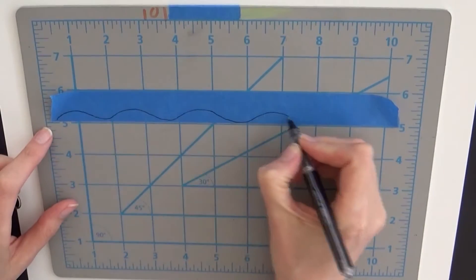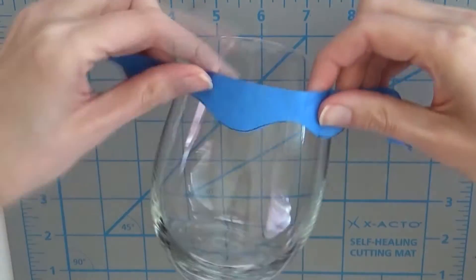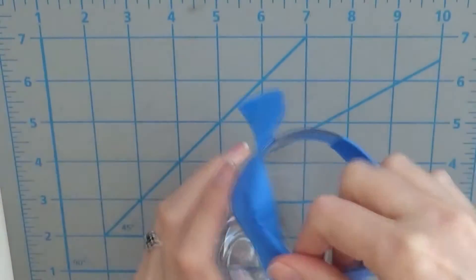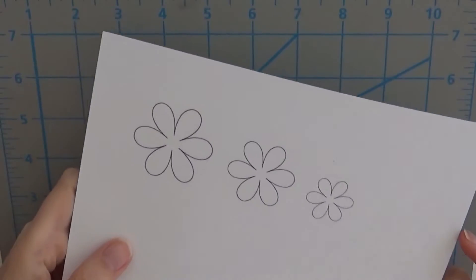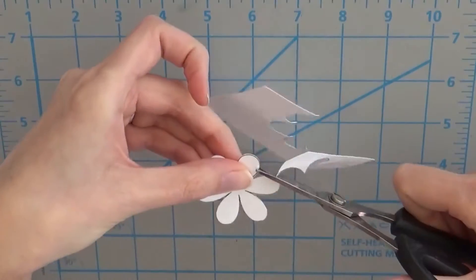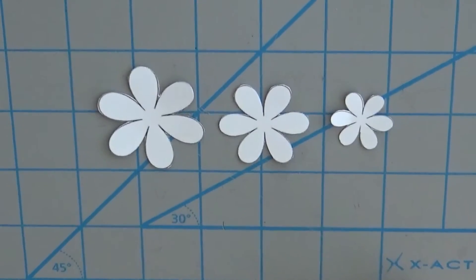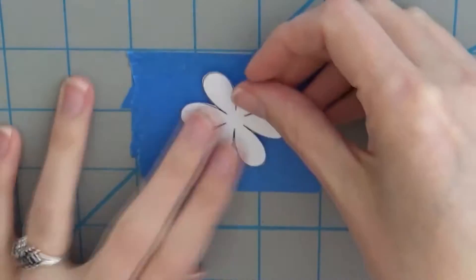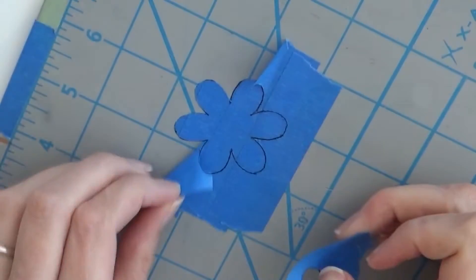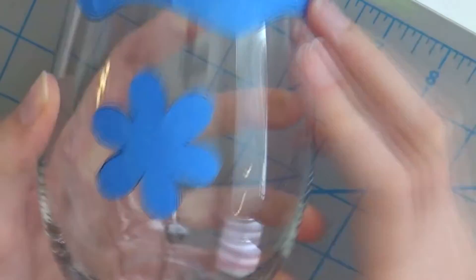Then take some tape and freehand a wavy line onto the tape and cut that out. Place this around the rim of your glass — this creates an edge because you don't want your lips touching the etching cream spray. Go to my website and download the three little daisy templates, or find them on Google. Cut them out — you should have three sizes — then trace these onto your painter's tape and cut them out, and stick them onto the glass.